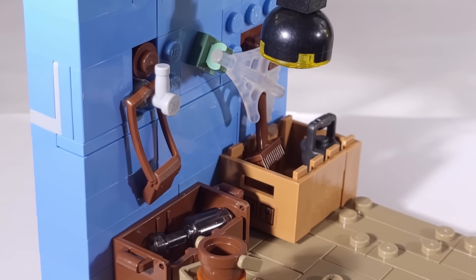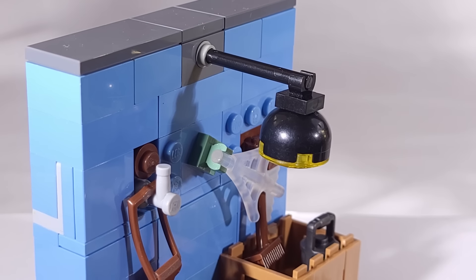On the back wall, you'll find some random boxes, tools, the overhead light, and a spiderweb like we see on the cover.